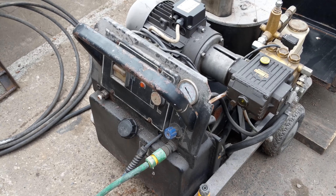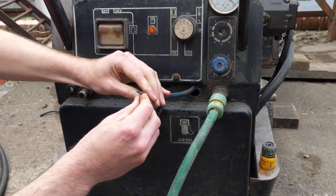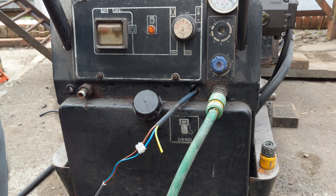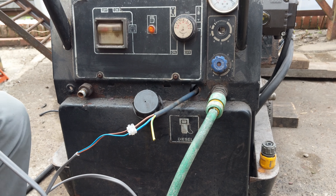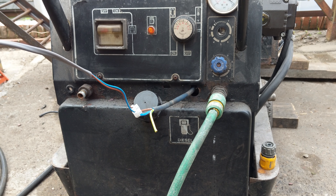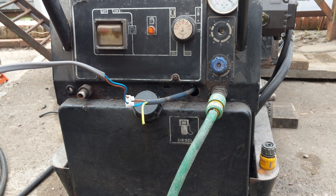Stage two: electrics. We have our sketchy electricity connected, which I will now plug into an RCD-connected outlet so as not to get electrocuted.